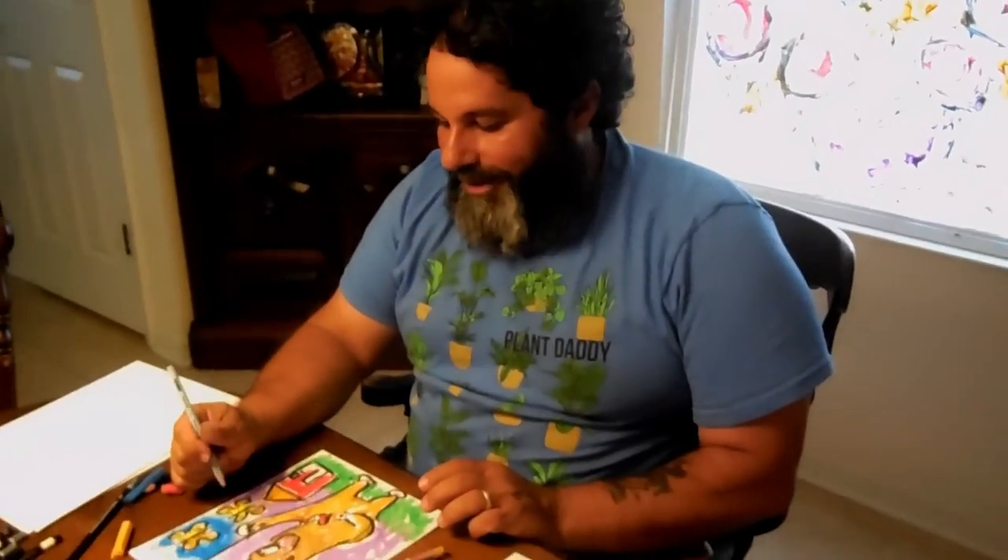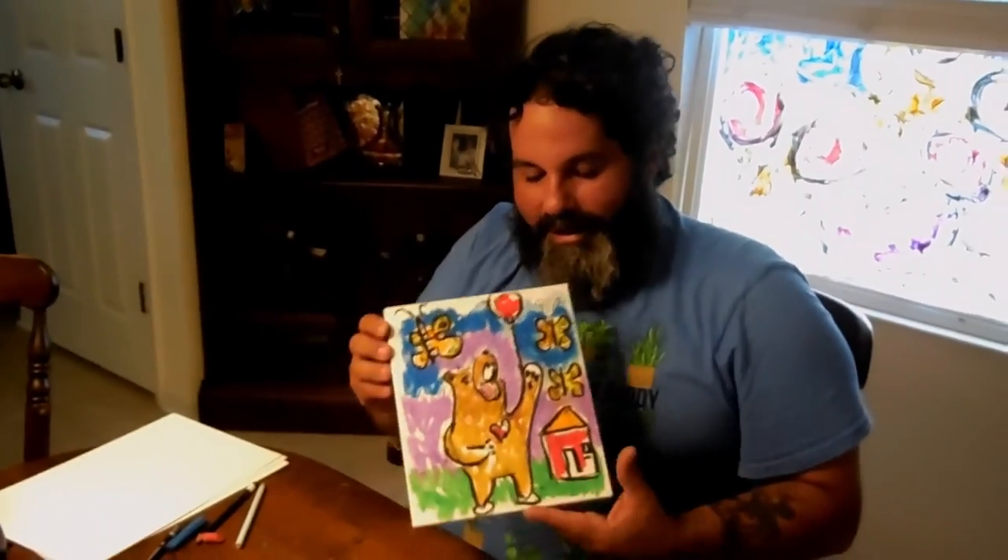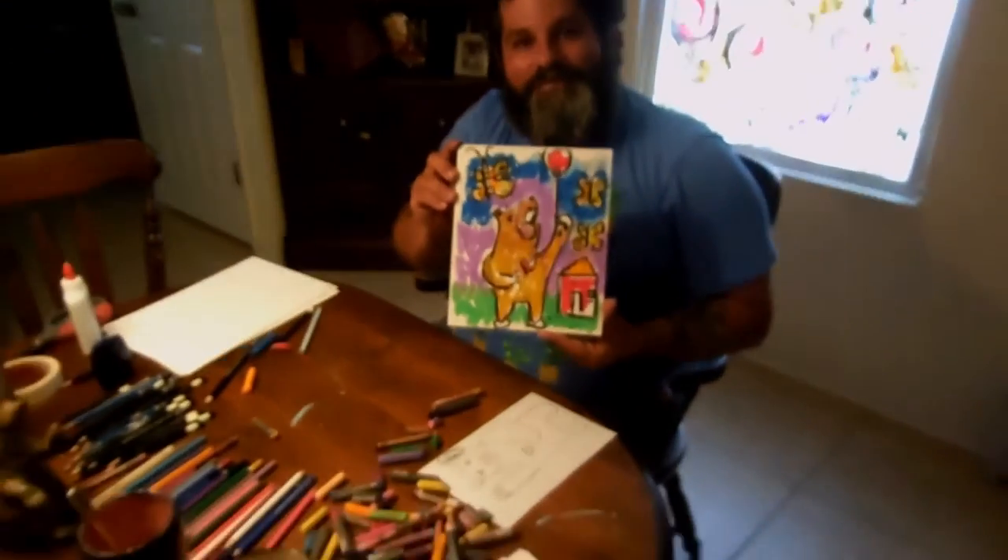Maybe that bear with the guitar is walking a puppy — how about that one? That might be kind of fun. Again, I'd love to see what you draw — post it up on YouTube and put it in your windows. Thank you for doing art with me. I truly enjoy doing art and sharing it with you guys. Yay!